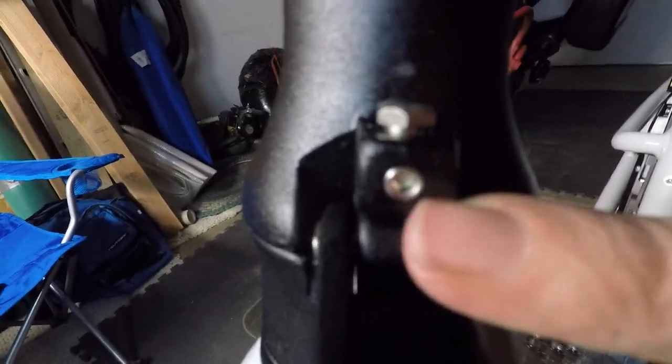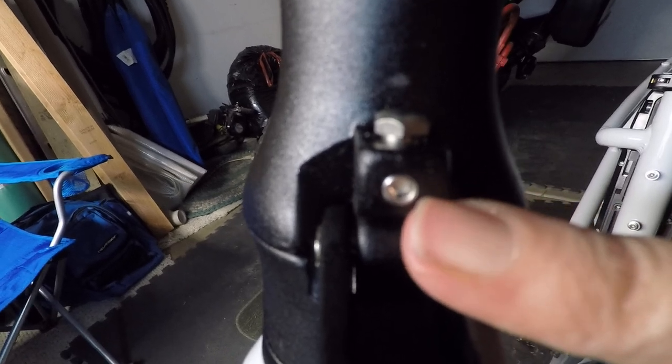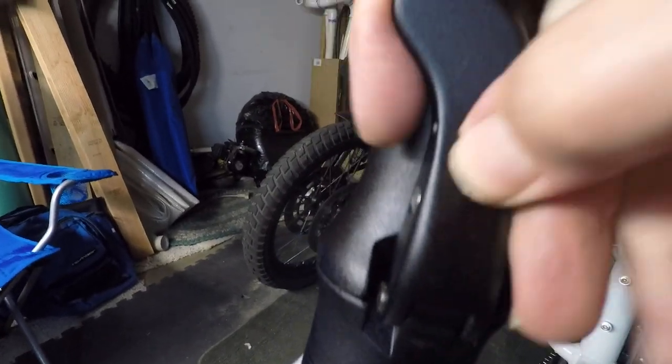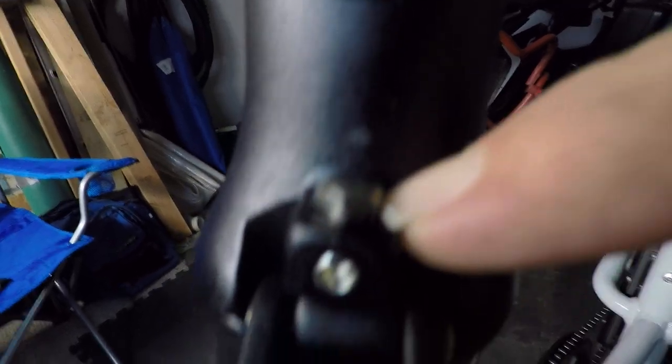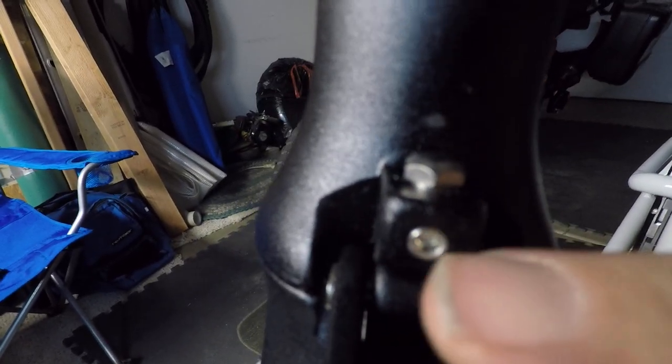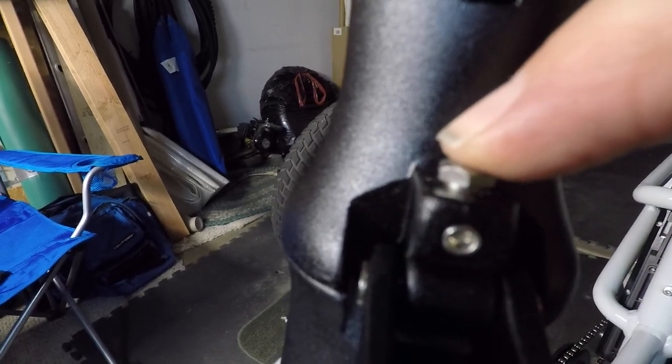The other key to make it stay is there is a little set screw right there. After you get the adjustment right — you'll see now, zero rattle — you don't want to make it too tight where it's hard to unclip, but after you get this adjusted properly you need to tighten down on this set screw, which will hold the adjustment.